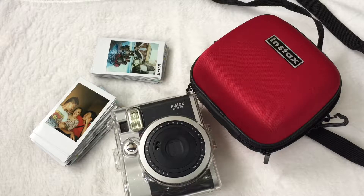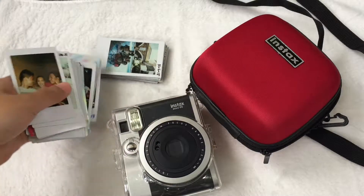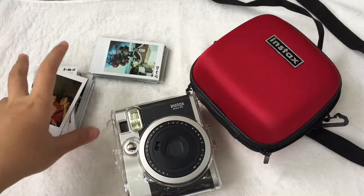Hi everyone! Today I will share with you my Instax Mini 90, my collection, and how I store my Polaroid.